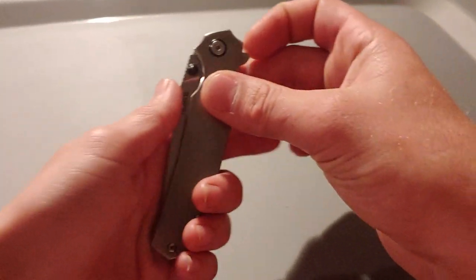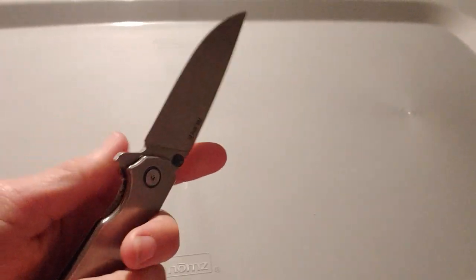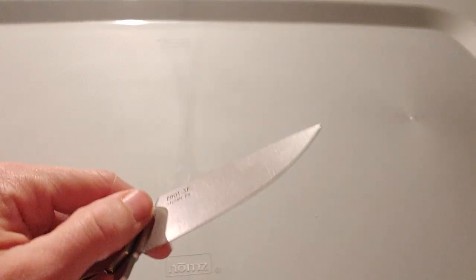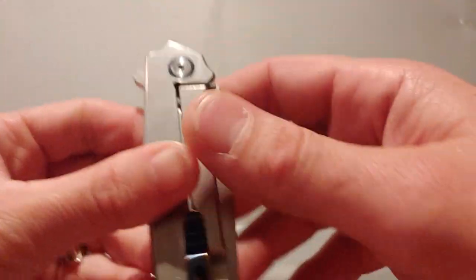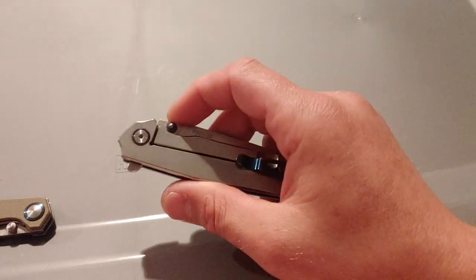Yeah, it has a little bit of lock rock. I was thinking about doing a video on how to fix lock rock and what you can do about it. Let me know if you guys would like to see that — it's a very good thing to know because there are a couple of different ways to do it.